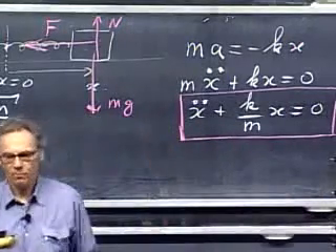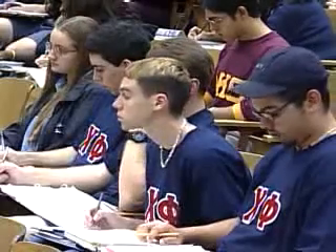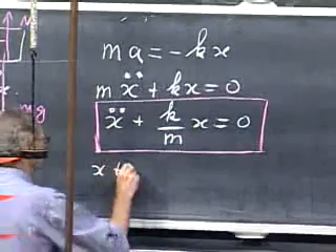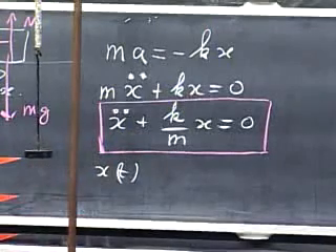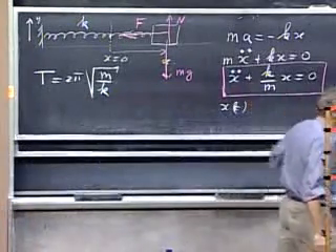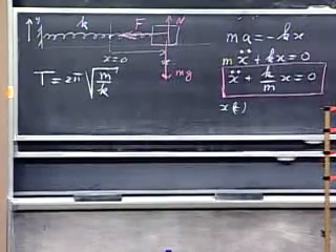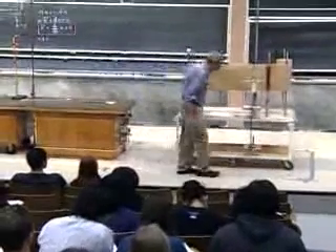It's a differential equation. Some of you may have already solved differential equations. The outcome is very simple: x changes as a function of time, and when you have the correct solution for x and substitute it back into the differential equation, that equation must be satisfied. I'm going to make you see this oscillation first — x as a function of time — in the following way.